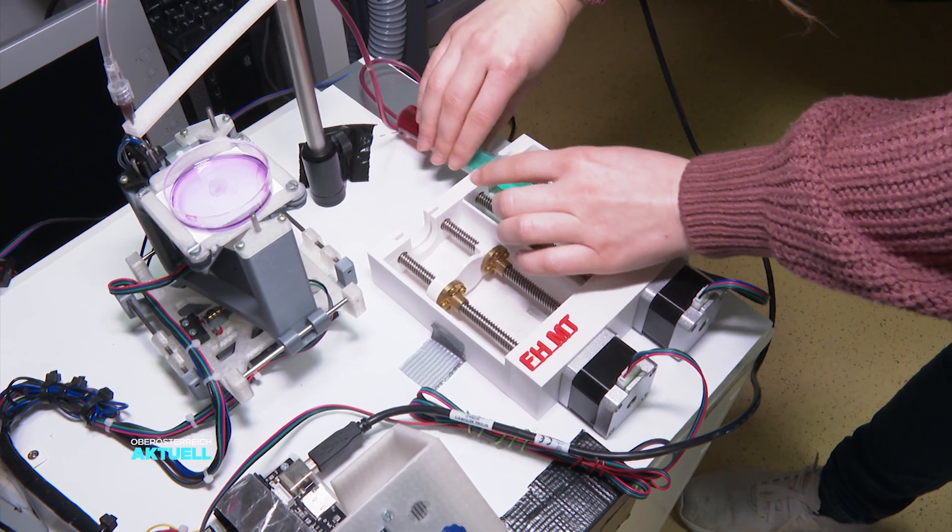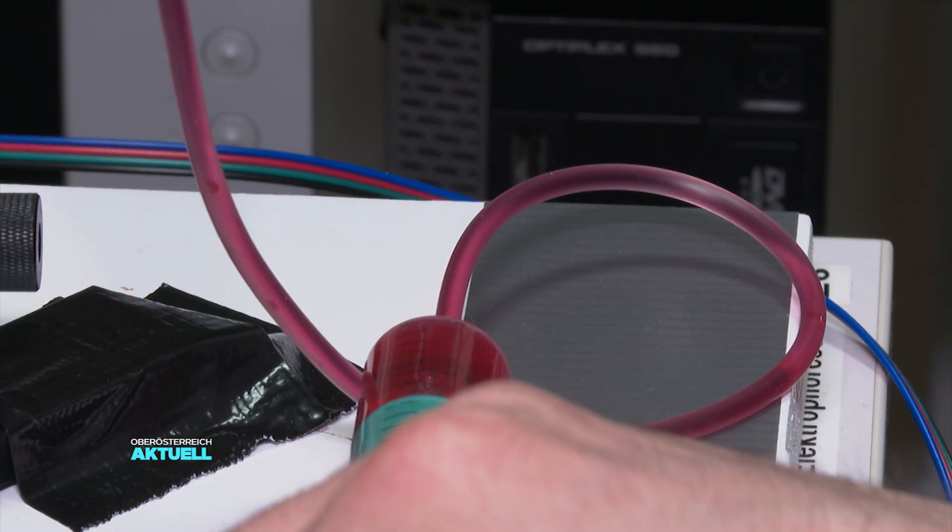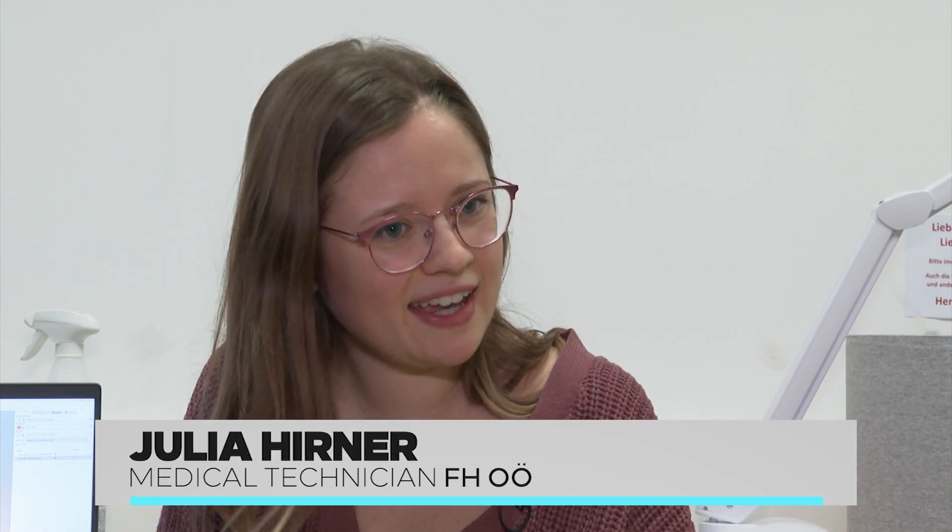The syringes eject the material at different speeds. If you eject a material and want it to harden faster, you need more speed. Conversely, if it should harden more slowly, then the speed is reduced.